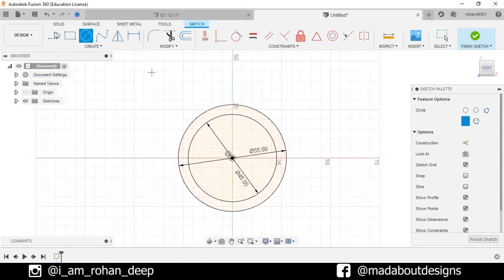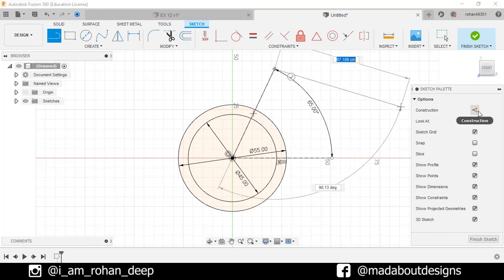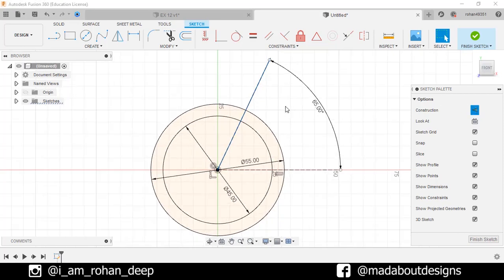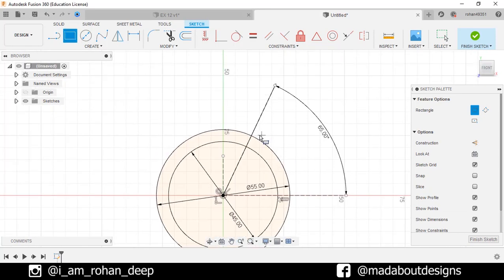Now go to the Line command and draw a line from the origin at an angle of 65 degrees. Now turn on the construction feature. Select this line and make it construction. Now draw a vertical line from the origin. Go to 2 Point Rectangle. Turn off the construction feature. Select the first point as this intersecting point. Give it a length of 35 cm and width of 9 cm.